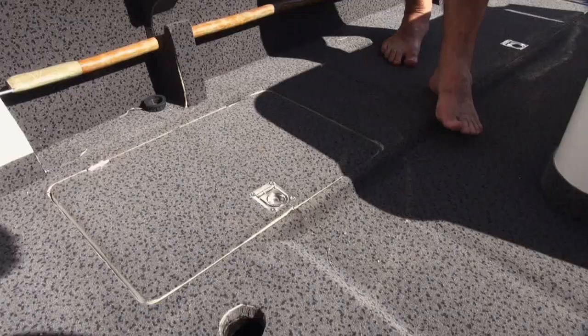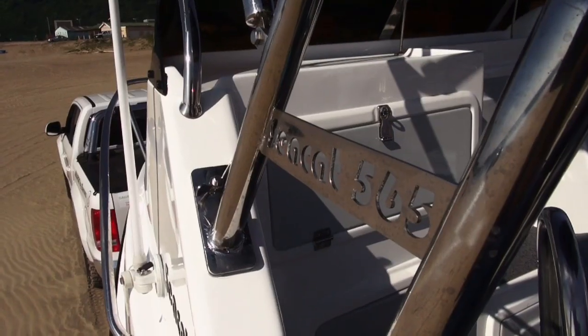What we have here is the petrol hatch, and the petrol hatch on the 565 takes three cans a side, so it allows you six full cans on the boat. They're under deck, which gives us a better balance point, and they're quite far forward, which also helps with trimming the boat.